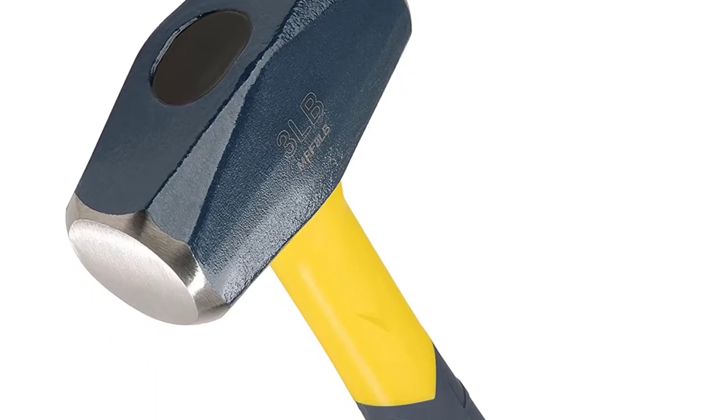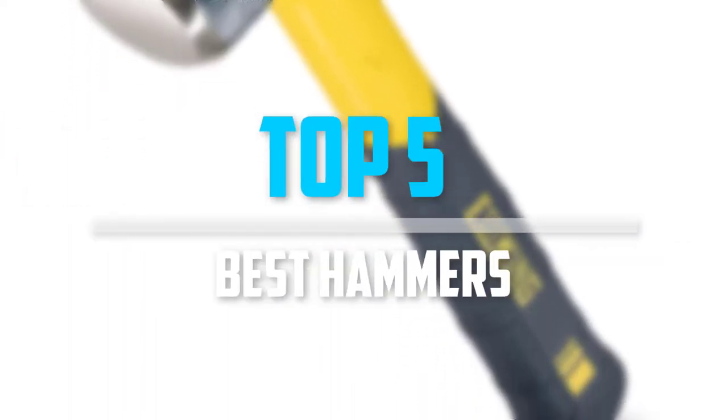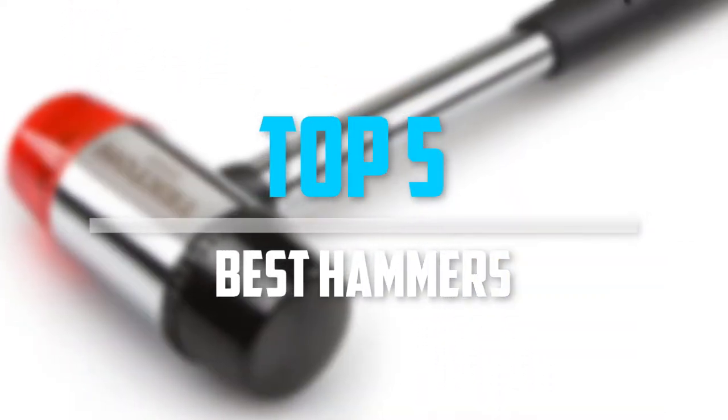Are you looking for the best hammers in your budget? In today's video we break down the top 5 best hammers.